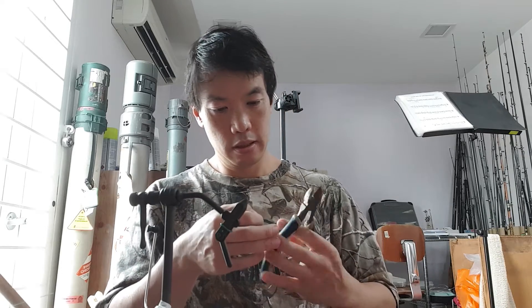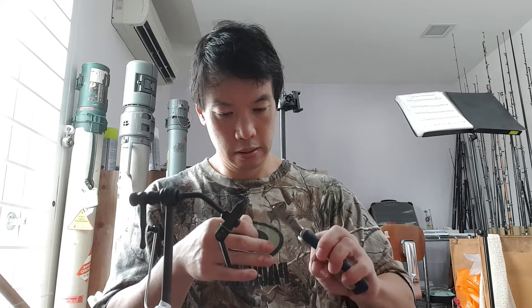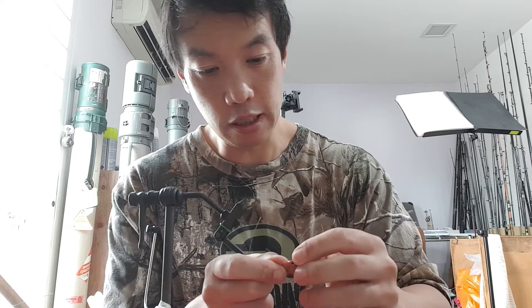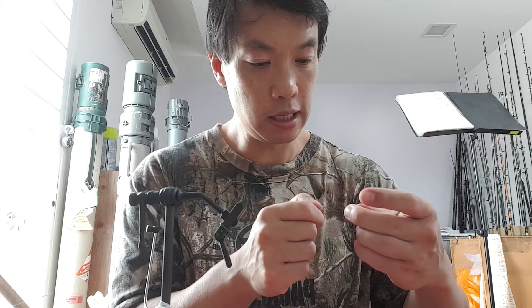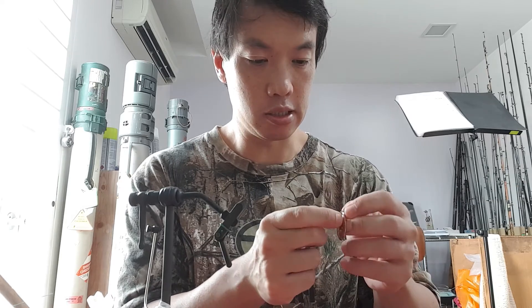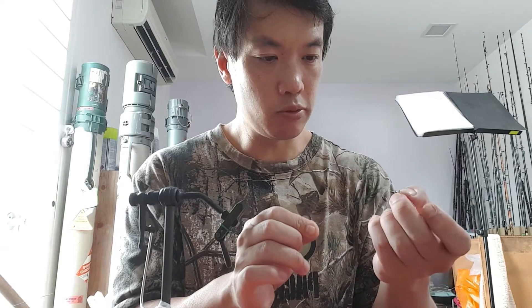Now let's assemble the spinner. You always want a protector bead — a tiny 3-millimeter bead I use to catch any weeds or debris. Then I put on the spinner with a clevis to help it spin freely. I use a folded clevis, not the stamped one. A folded clevis is like a piece of metal folded over — you can see it's folded like that.